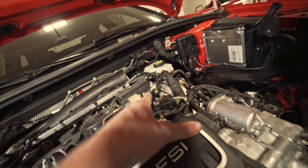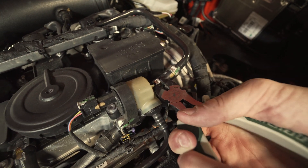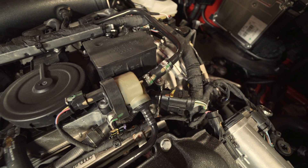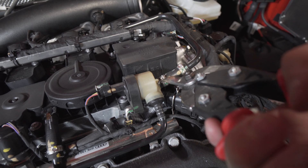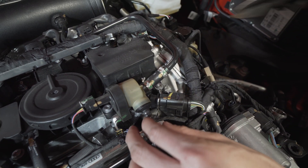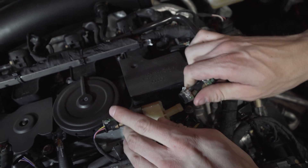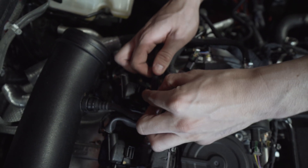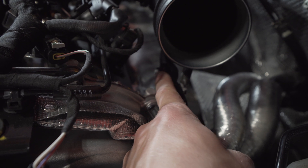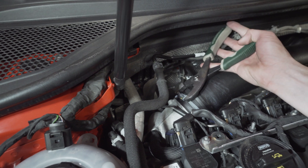Now we gotta remove this. You gotta bend that somehow. We're supposed to cut that off — that didn't work. Well, that didn't work. I think it should just back up.